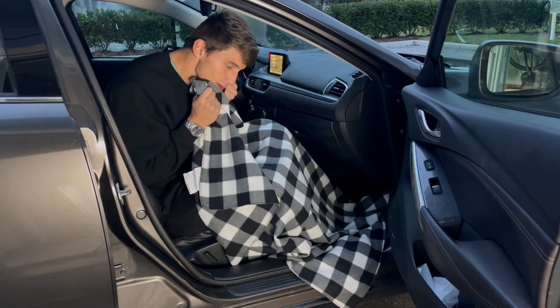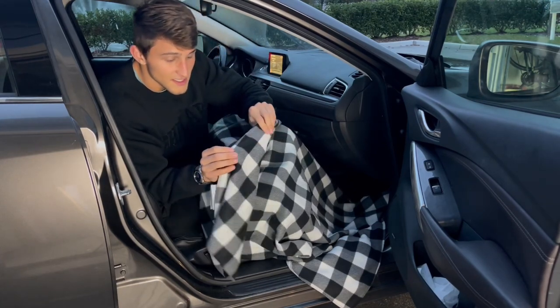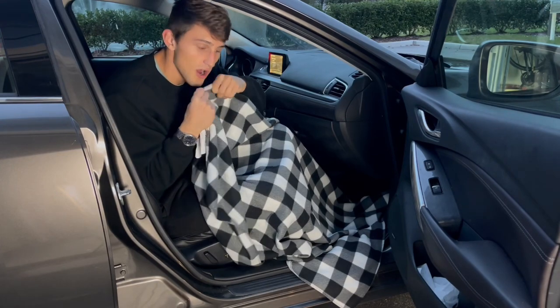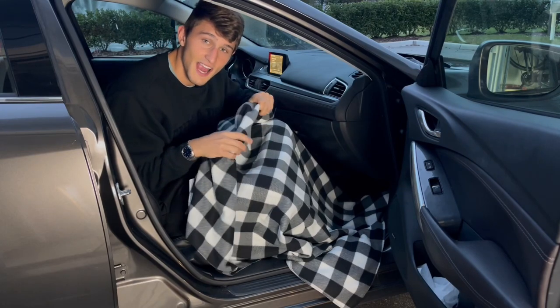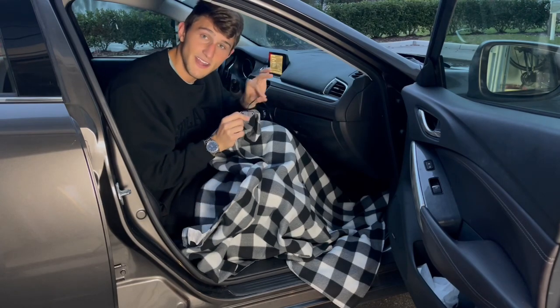Having this warm heated blanket is amazing. Even without the heat, this is a really quality fabric and material — it feels so soft. I love this design, this checkered black, gray, and white design. There are also a few different colors that you can get, but this is exactly how you use this.